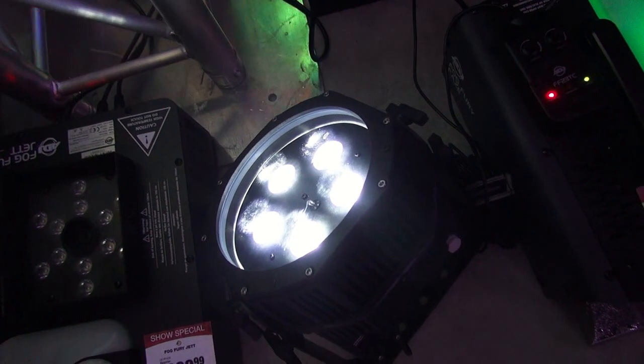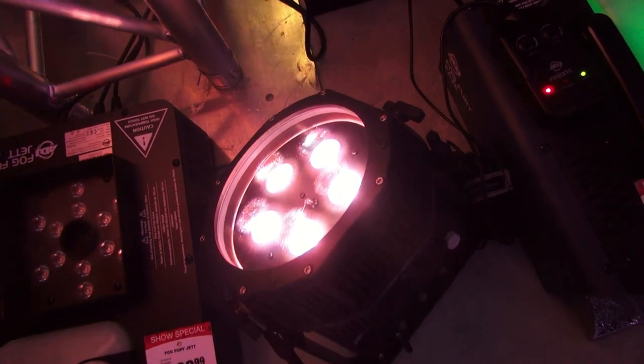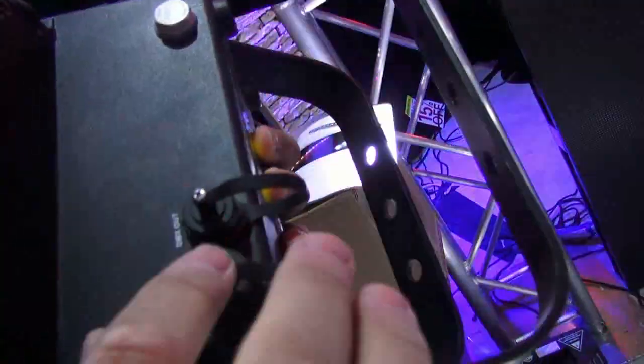You can just leave them out there, and because they're battery-operated you don't have to plug any lights in. Even if you do have to run power or DMX, it's got these special plugs that won't let the water go in there.